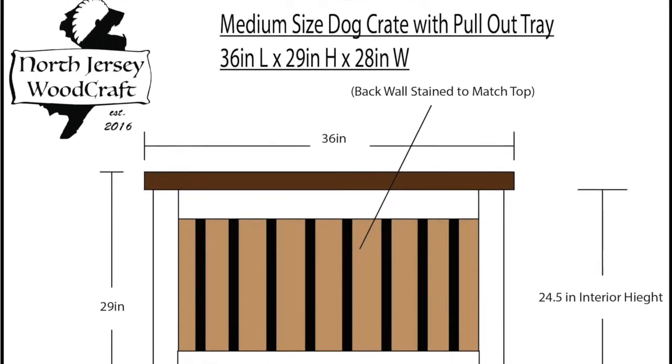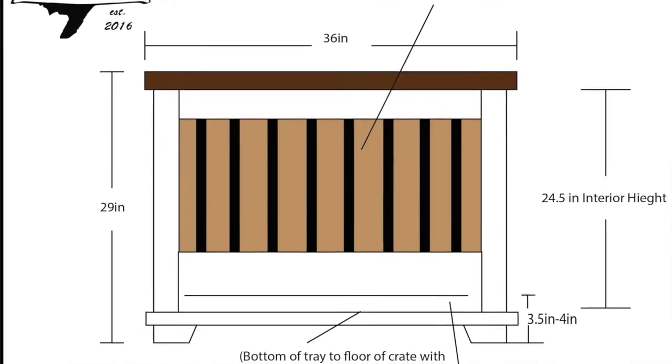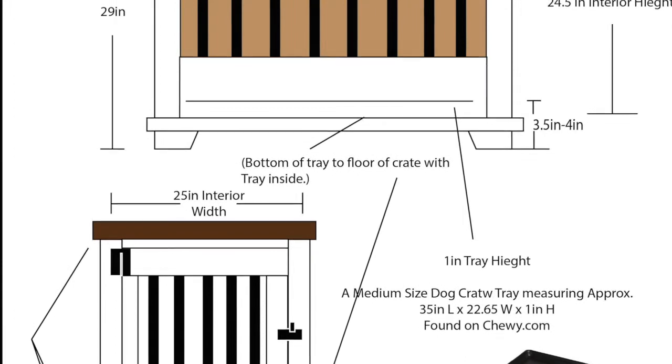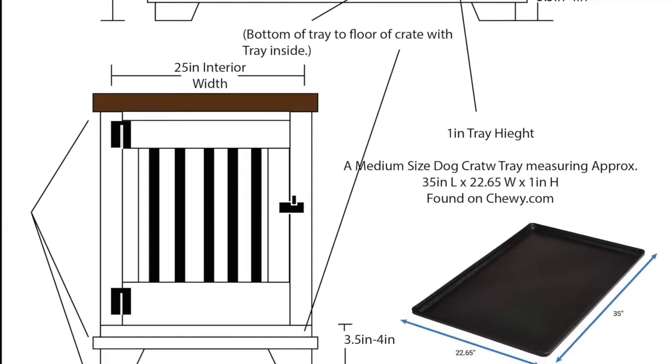Hi everyone, this is Vinnie from North Jersey Woodcraft. I'm here today to show you a dog crate I made for a client recently, starting off with a basic drawing that I sent out to them just to get an idea of what the measurements would be and what the overall look would be.